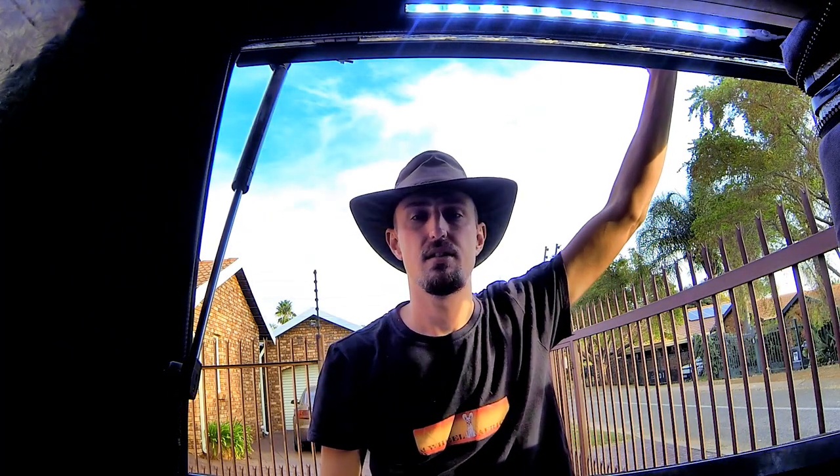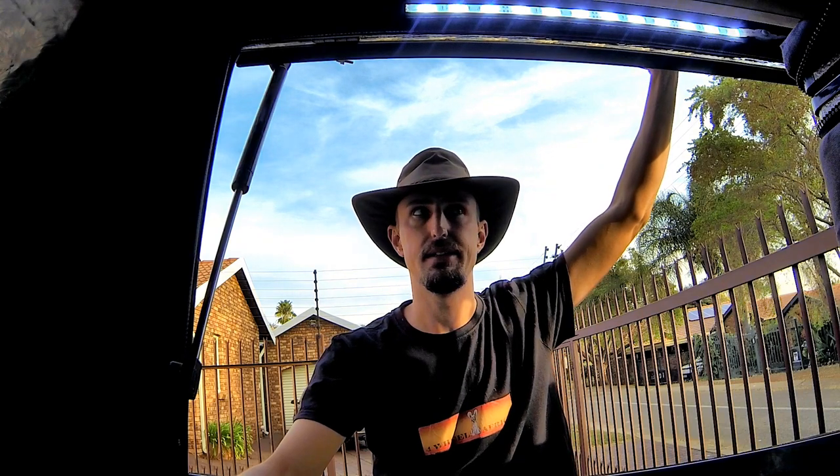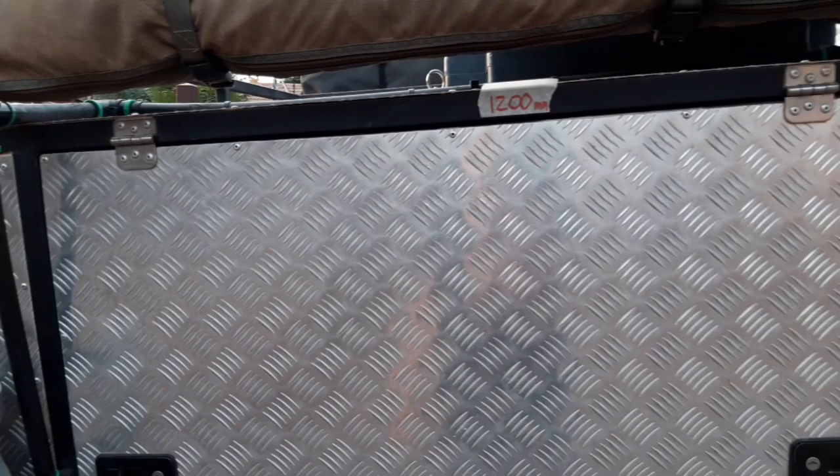Welcome to my canopy. So this is a rather simple build.